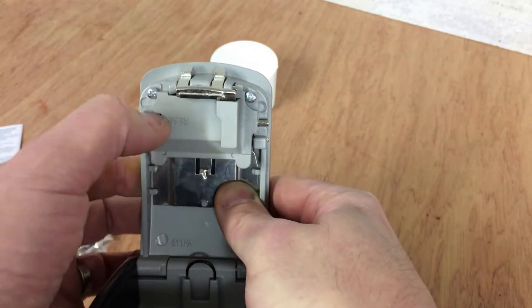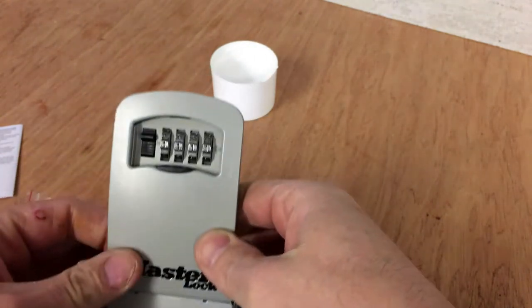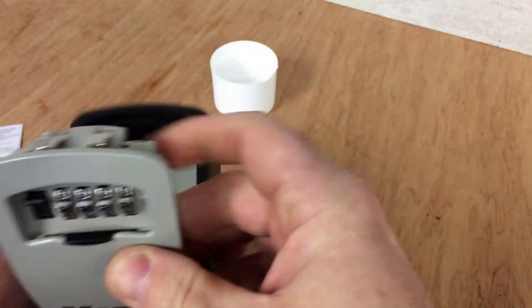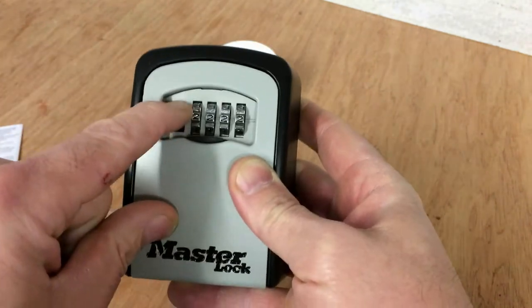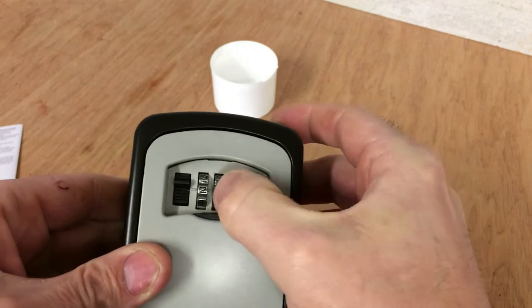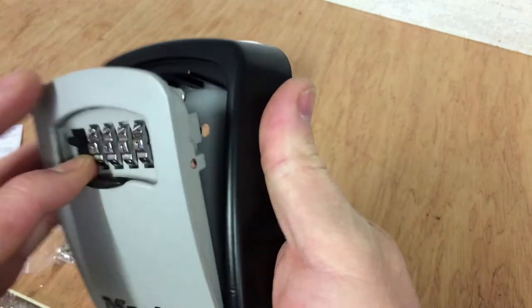Move this button back down and over to the left, and that should scramble it up. Shut it — that should be locked. Obviously we can't open it by pressing that down now, so we'll move these to the four ones we just set it to, like that — and there we go.